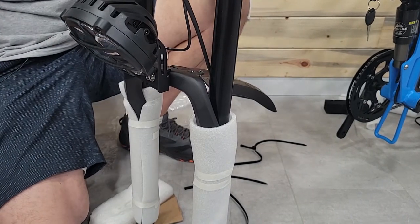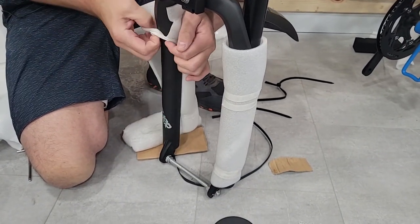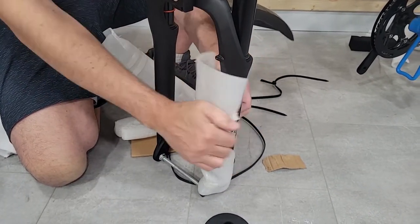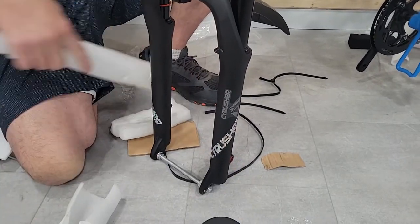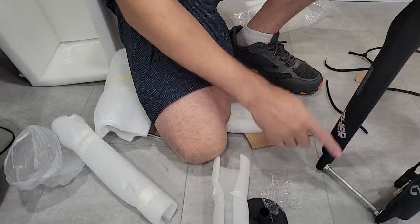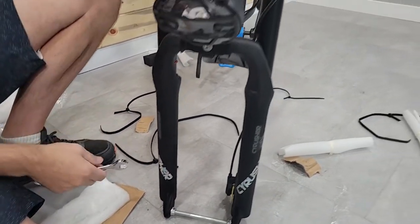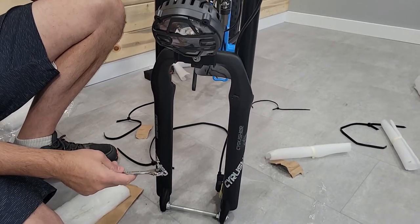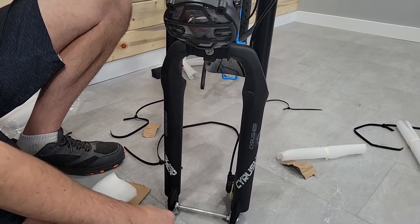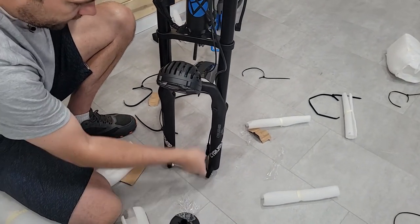Now we're ready to go ahead and put this front wheel on. Down here you'll see this yellow spacer — I'm not going to pull that out just yet. That spacer is keeping these hydraulic brake pads apart. Right now if I hit the brake lever nothing's going to happen. If I pull that spacer and squeeze the brake lever, those pads are going to come together and we don't want that. So I'll take this off and set it around the fork.